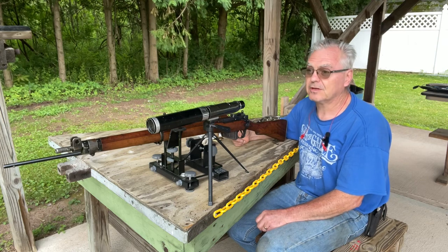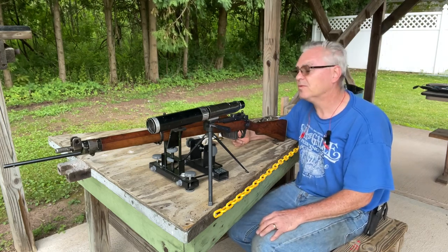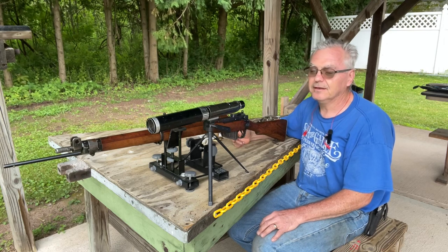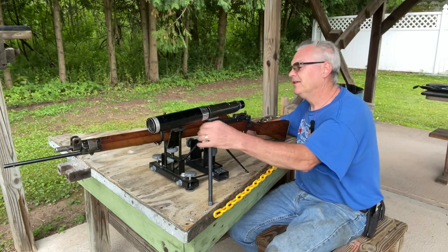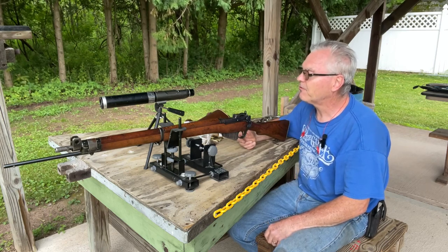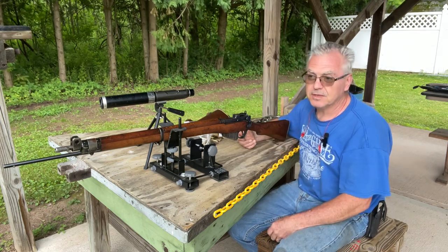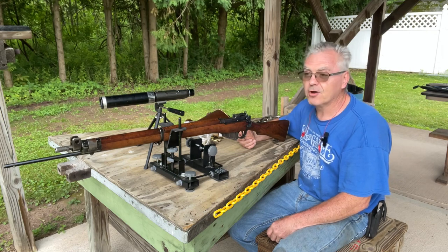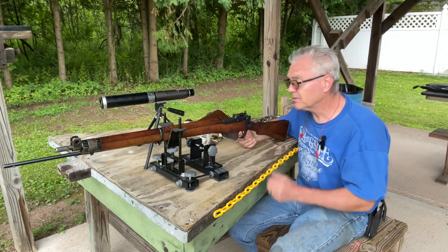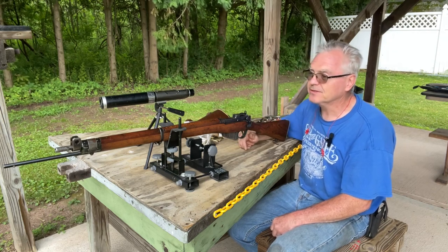I actually found somebody who had virgin brass — I bought 200 pieces of virgin brass and 400 projectiles. As little as I shoot that gun, that ought to last me quite a while. I take my time with the brass when I'm reloading it, don't overwork it, so it'll last a long time. Anyway, there you go — there is my new Lee Enfield Number Four Mark One .303 British. My other one's a Number Four Mark One slash Three, which was an earlier Mark One that had been refurbished in 1947 — that's where it got the slash three. But that one's sporterized; I'd really love to find some old furniture for it. They're not giving that stuff away anymore, so I was really happy to find this one all in original condition.